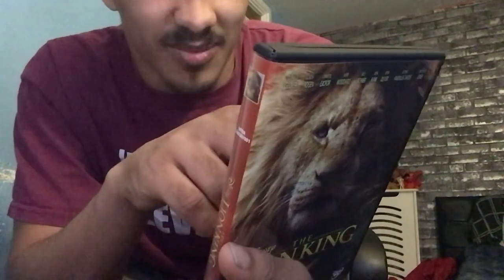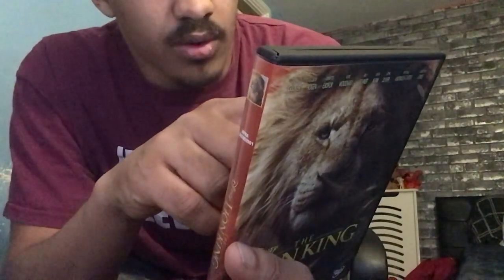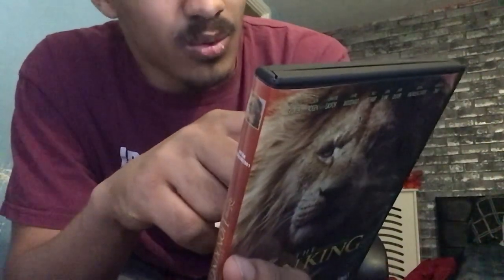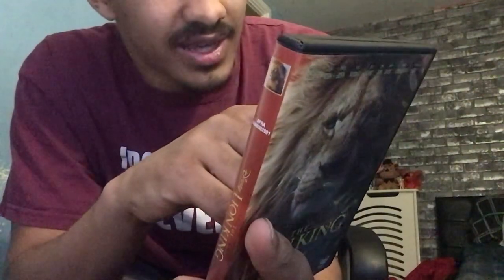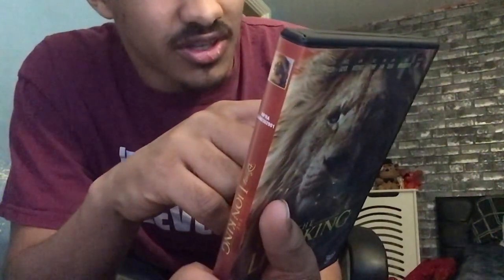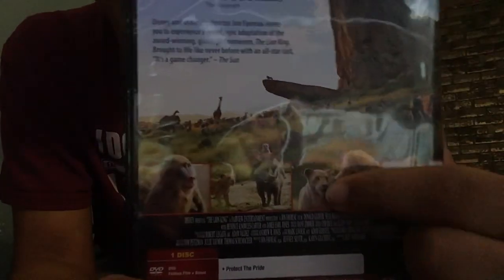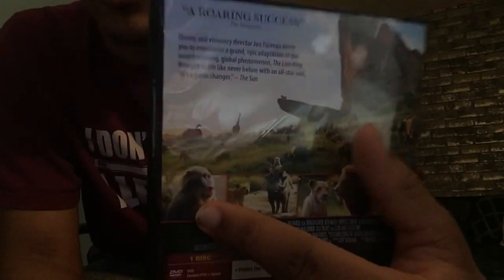'Brought to life like never before' — damn right, like never before. It's a really good movie. With an all-star cast — it's a game changer. And there we have little Simba, adult Simba, Timon, Pumbaa, and Rafiki.